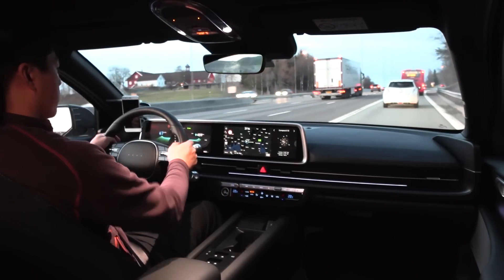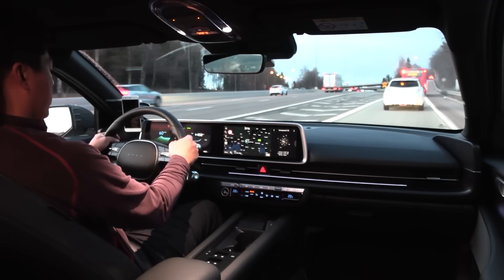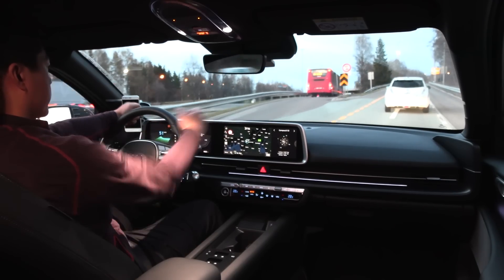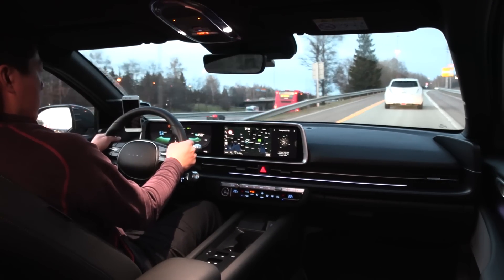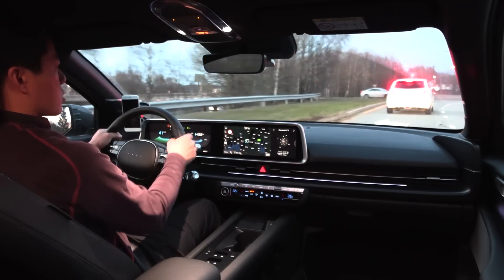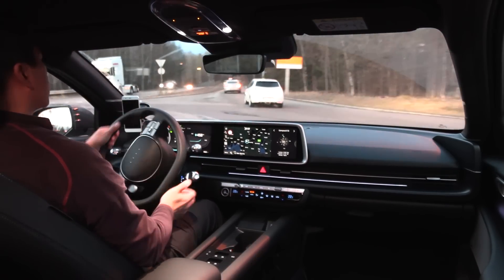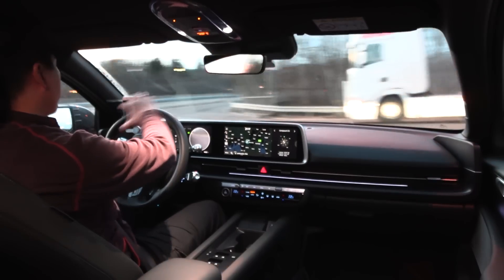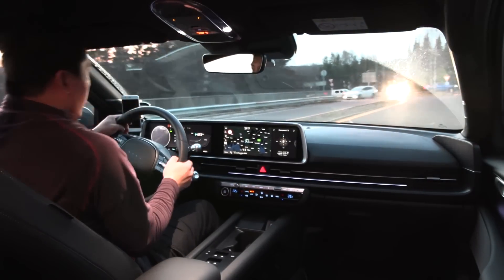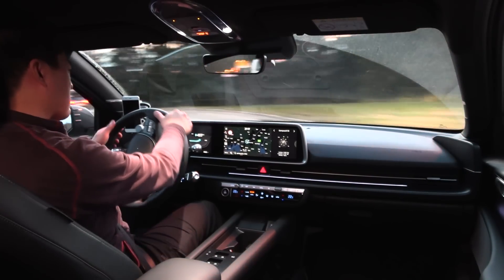Normally when you have the steering wheel in the correct position — roughly 90-degree angle at the elbow, not too far away, not too close — for around 99% of the cars I test, I can see the instrument cluster just fine. Maybe the Porsche Taycan was one where I had to move my head a little to see everything on the screen, but that's a corner case.